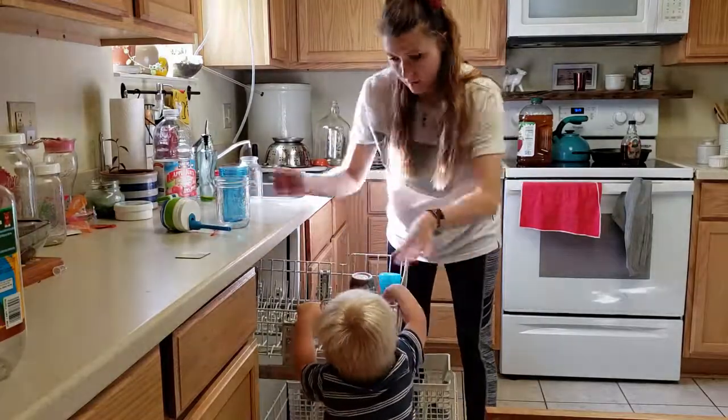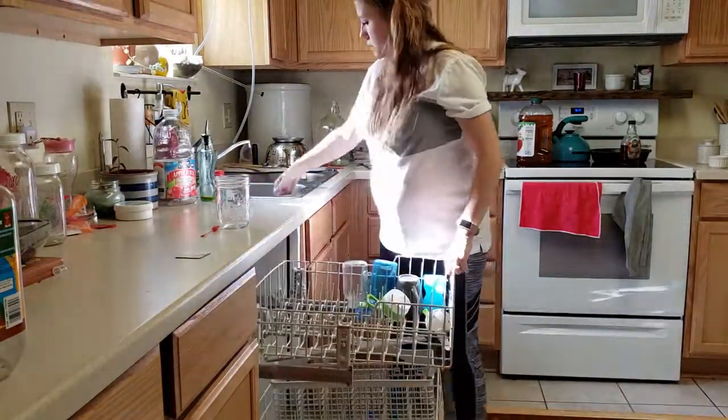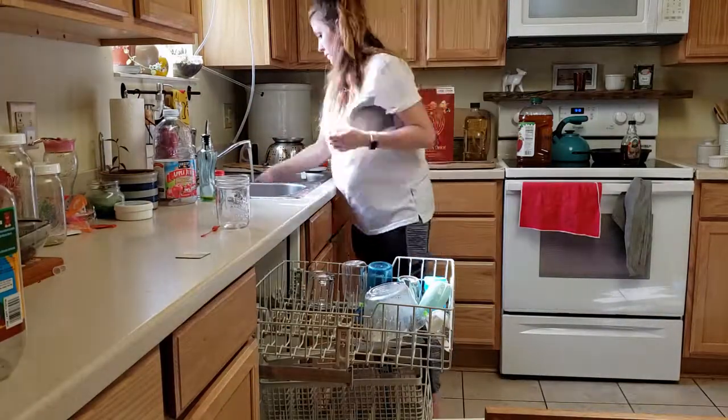Then I just start removing the other dirty dishes and whatnot off the counters that I've used throughout making breakfast.